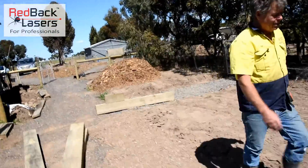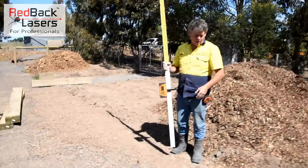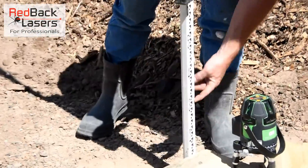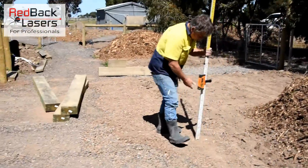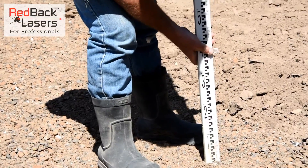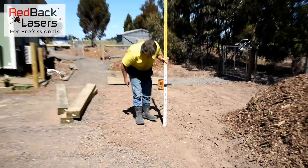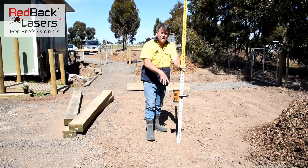I do have the millimetre line receiver I've been using for all my levels around here, but the truth is I can see that the laser is shooting at 27 centimetres or 270 mil. I can also pick up the dot on the edge of that, so I can see that's my 270 mil. I can come down all the way along, get my height and my alignment and lay my sleepers.